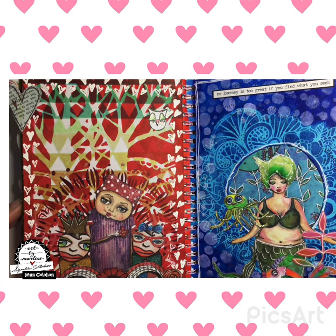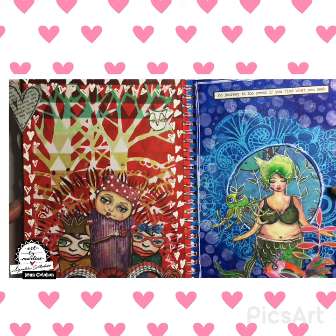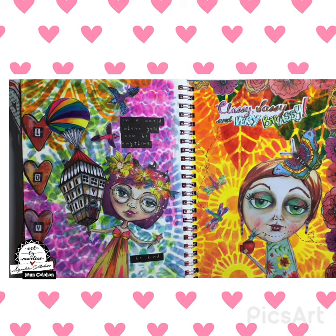This is another very relaxing, zen sort of sea moment. And this is that fabulous stencil which I believe is called Ocean Window. This is from Marlene's new collection, Collection 5.